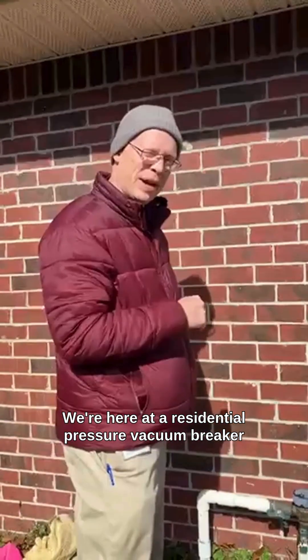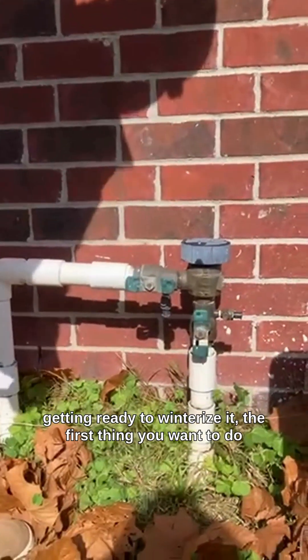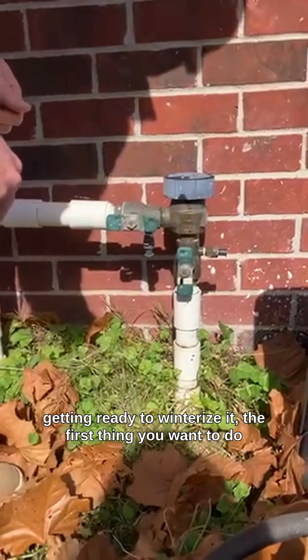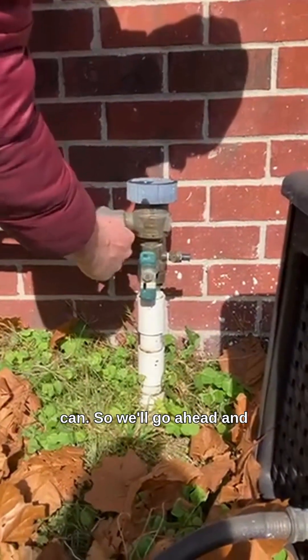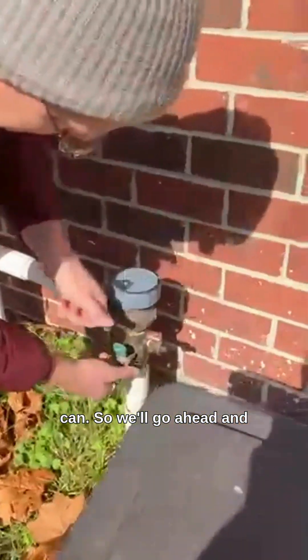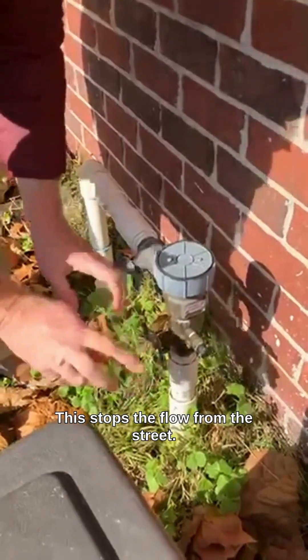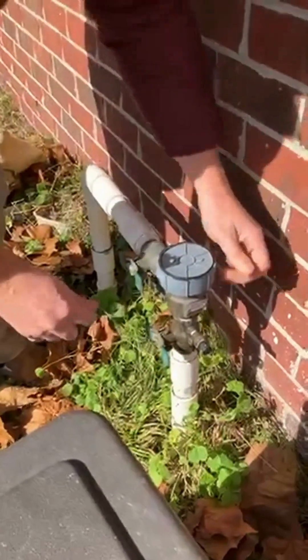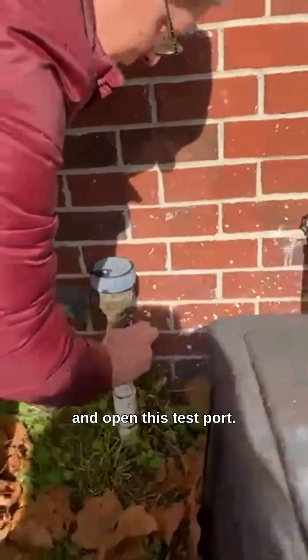We're here at a residential pressure vacuum breaker on an irrigation system. When you're getting ready to winterize it, the first things you want to do is make sure that you stop the flow as best you can. So we'll go ahead and stop this first valve right here. This stops the flow from the street, and then you can take off this protector right there and open this test port.